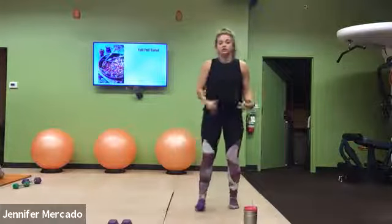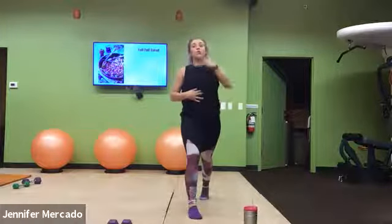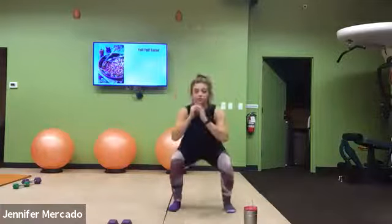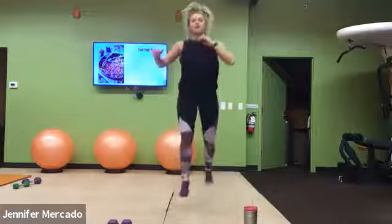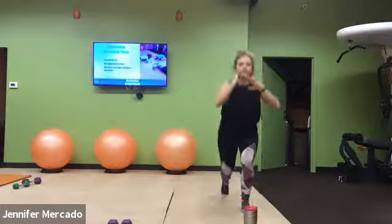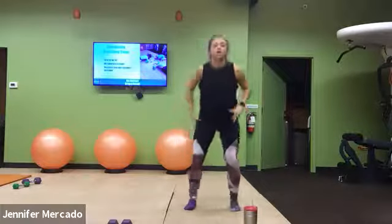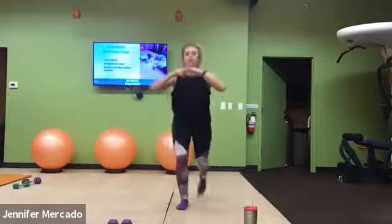Next, we have our chance to up our heart rate. The more advanced option is to lunge, jump, absorb into a squat. Jump, lunge, squat, lunge. As always, if the jumping's too much, just take it: lunge, squat, lunge, squat — alternating the lunge, getting good depth on each part.